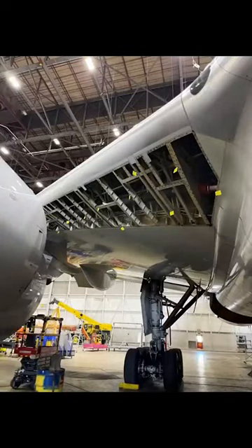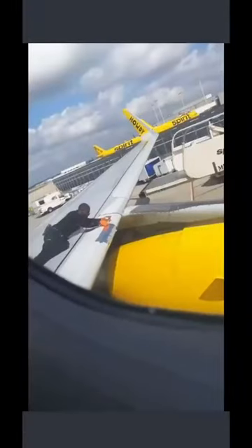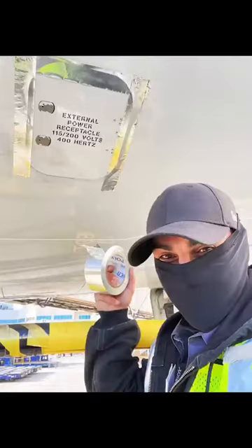And just to clarify, external panels are not what's holding the airplane together — there's a whole substructure. Panels are only meant for aerodynamic qualities or smooth airflow. So when you see this, please don't panic. These are your aircraft mechanics keeping you airworthy.